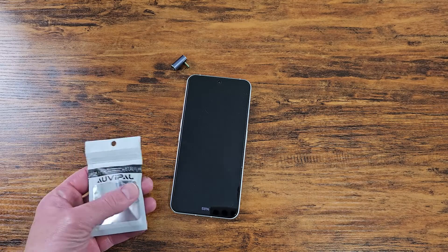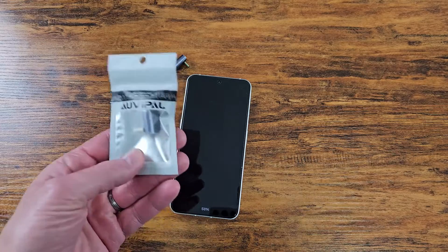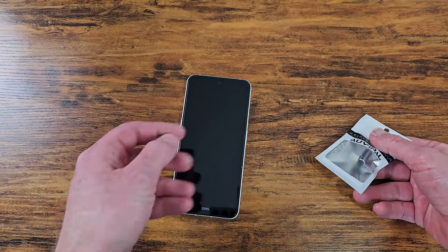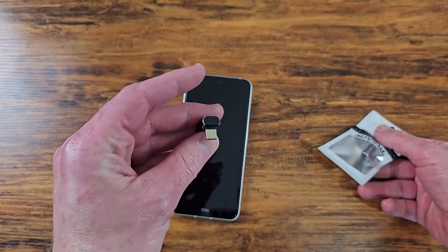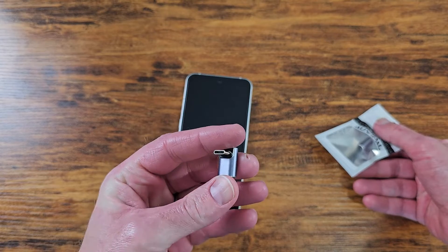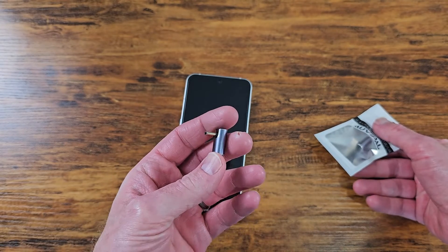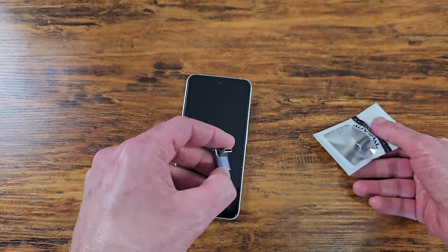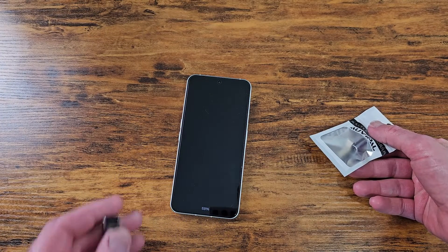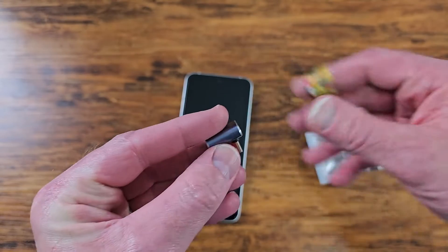Real quick, I wanted to review a cool little gadget. This falls under mobile technology. I was in need of a right-angle, 90-degree USB-C cable — a lot of them with high data speeds. What is this? 40 gigabits per second.